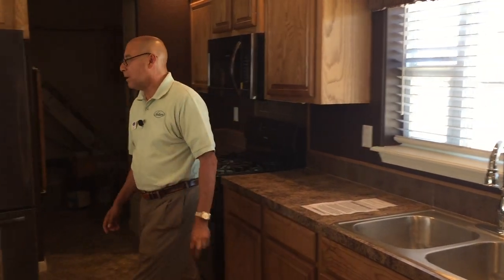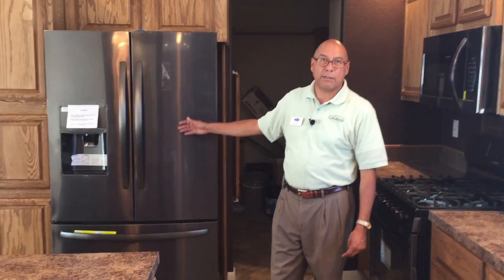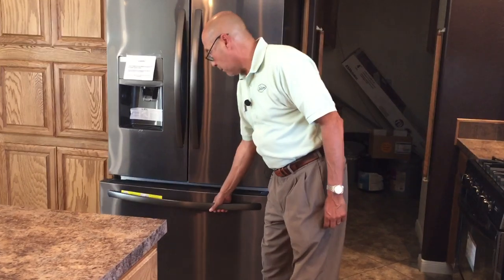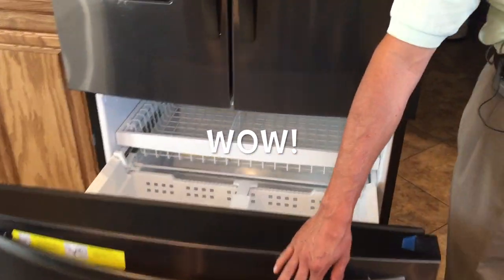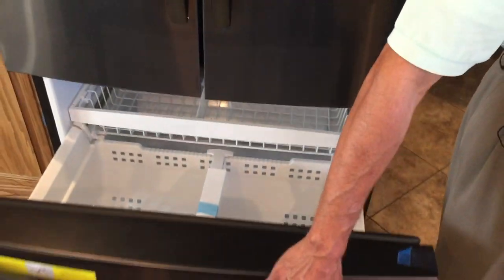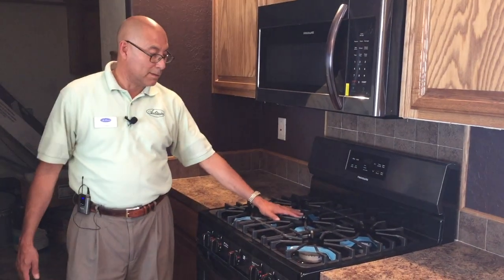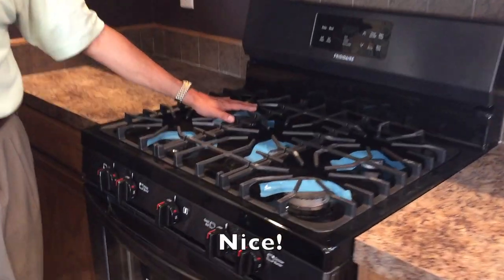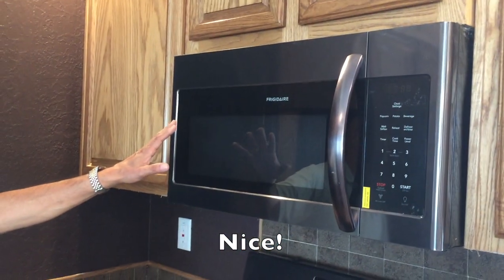On this particular home, we added the black stainless appliance package with a double-door refrigerator on top and a big freezer on the bottom — look at all that space. Your five-burner stove — five burners, all the cooking you can do. And then your microwave range over the hood.